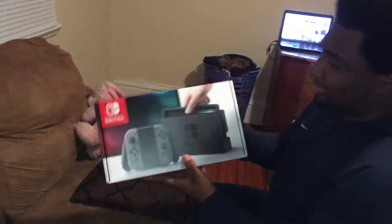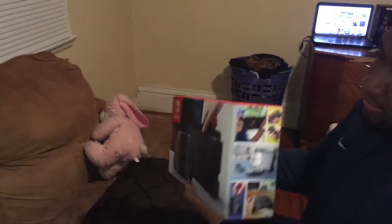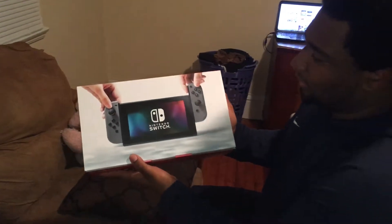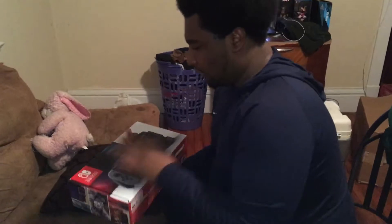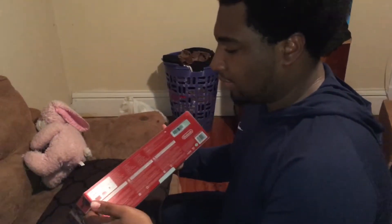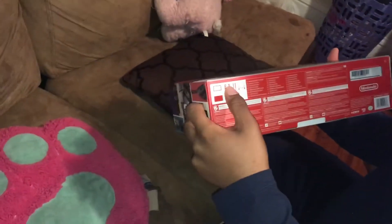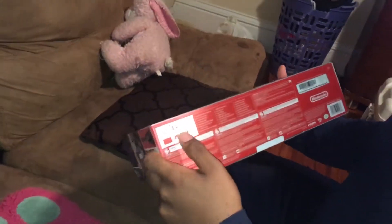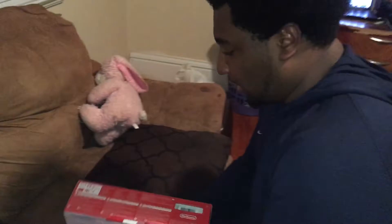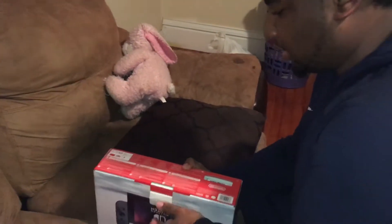Here's the front of it, the sides, and there's the back — the lovely Nintendo Switch itself. It shows you everything you can do with the system. Here's the bottom of it. Basically it includes everything: the console itself, the stand, Joy-Cons, grip Joy-Cons, the straps, HDMI, and power adapter. Let's go ahead and unbox this thing, which I'm pretty excited about.